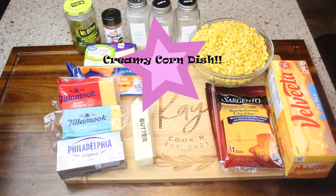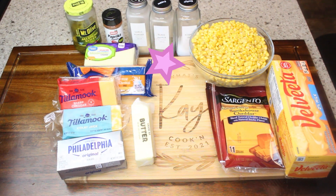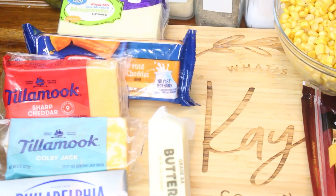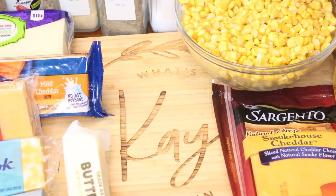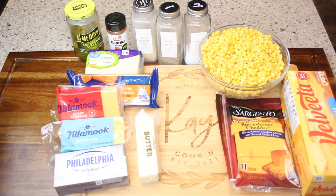Hey friends, I have a terrific recipe for you today. It is my corn dish — as my friends call it — or my corn casserole dish. Either way, it is a terrific dish and you're going to absolutely love it. It is a favorite for my Thanksgiving dinner, so you have to try it and then tell me how it worked out.